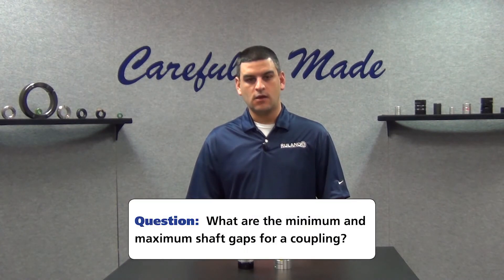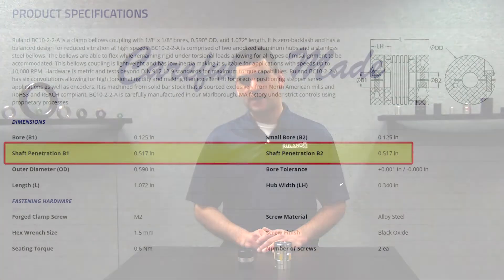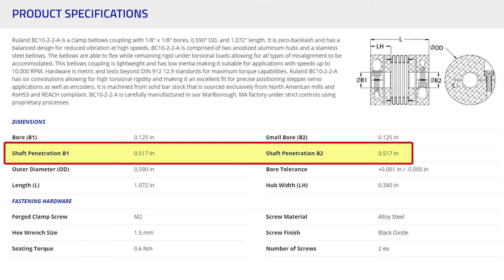The user is basically asking what are the minimum and maximum shaft penetrations of the coupling. On the individual product pages, we call out the max shaft penetration for all the couplings we make. In the case of something like a bellows coupling, it's going to be something like half the length of the coupling less a little bit for accommodation of misalignment.